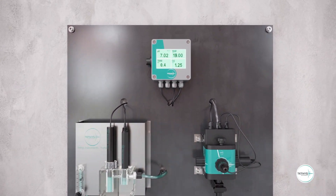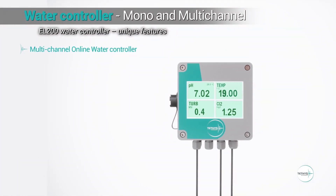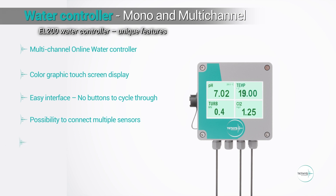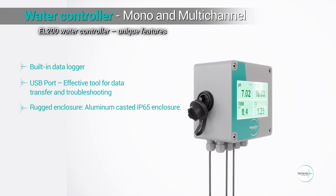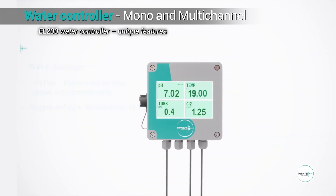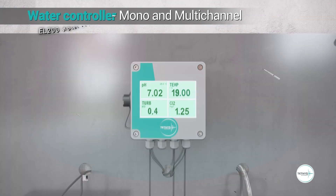The EL200 multichannel online controller has unique features for this application: a user-friendly interface with a color graphic touchscreen display, possibility to connect multiple sensors, communication by RS485 and RS232 Modbus, a built-in data logger and a USB port for data transfer and troubleshooting. The EL200 with IP65 enclosure made of cast aluminium is designed for rugged environments including lightning protection. The touchscreen is protected by an acid-resistant film to ensure efficient long-term usage.